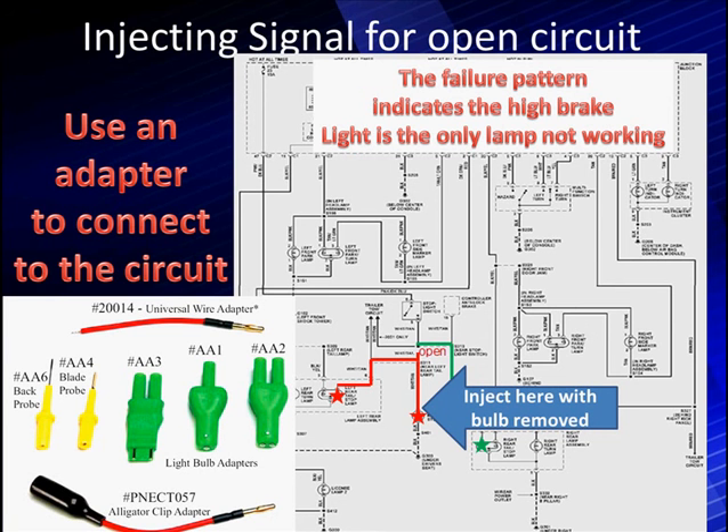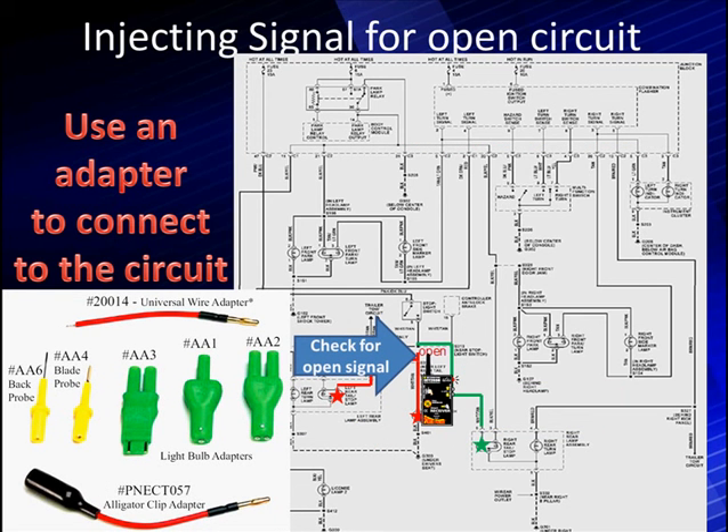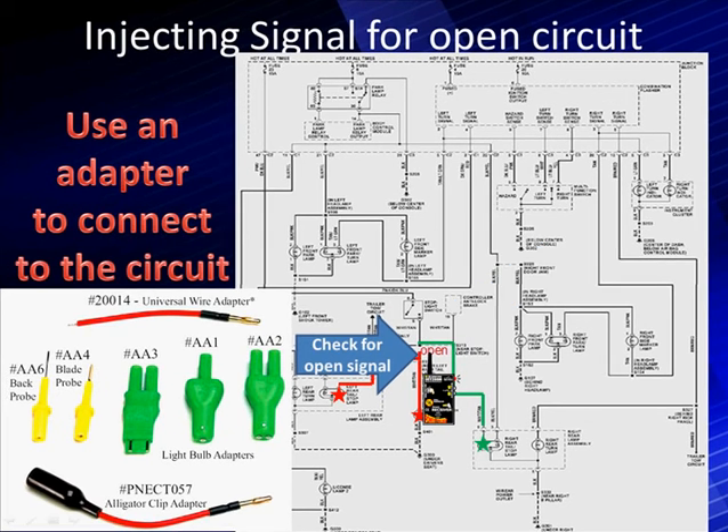The tool is looking for a path back to ground and can find a ground if it's connected. As we connect our signal and start checking, it indicates an open. Once we get above the open, the signal disappears. Our diagnostic pattern would already have told us to look at that splice because both lights converge on that point, giving us a good indication of where to look.